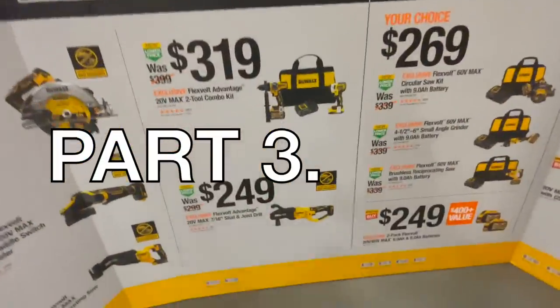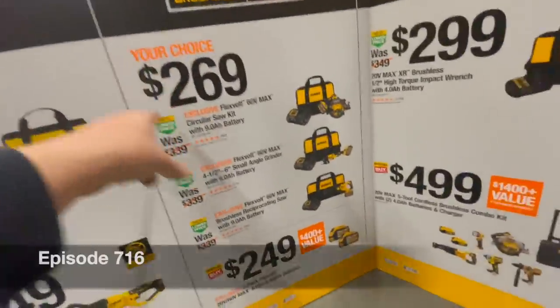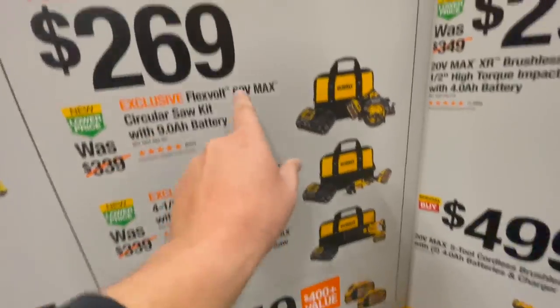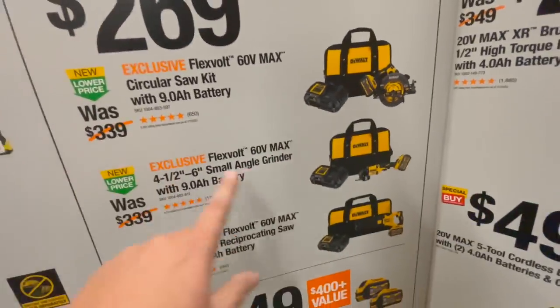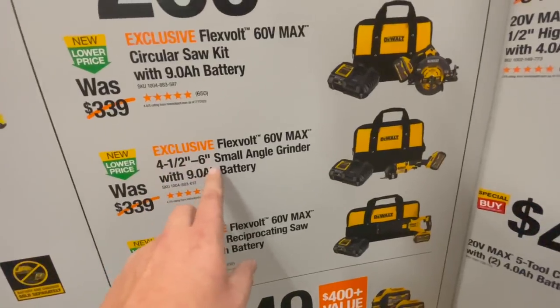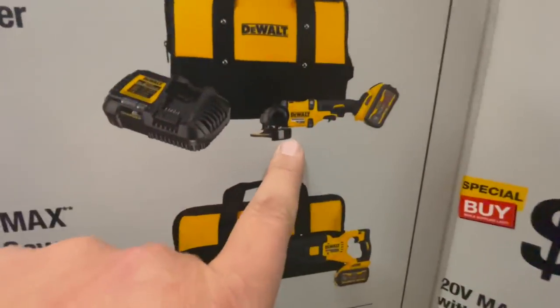Alright, let's go over the DeWalt tools and see what they have. For $269, it's your choice — you can get the 60-volt max circular saw kit with a 9 amp hour battery, right there, or you can get the FlexVolt 60-volt max 4.5 to 6 inch small angle grinder with a 9 amp hour battery, right there.